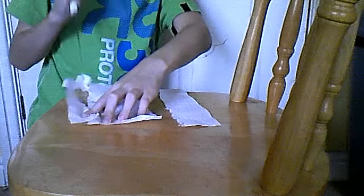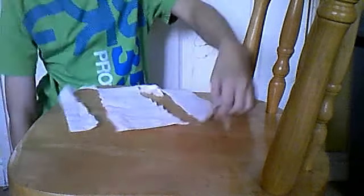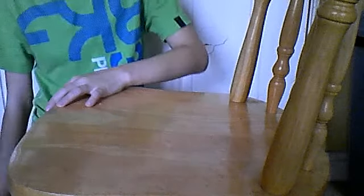Rip it at the very last bit, and then all you need to do is rip it like that. And then you've got this last one, and this should work. If it doesn't, I'm terribly sorry.